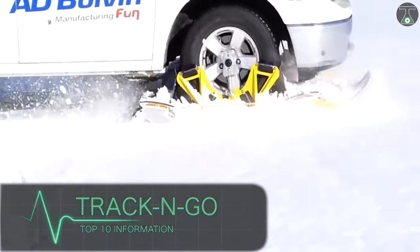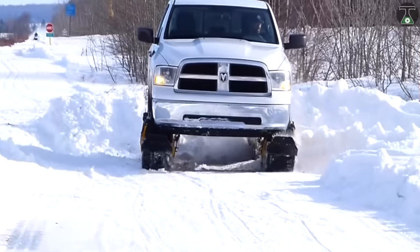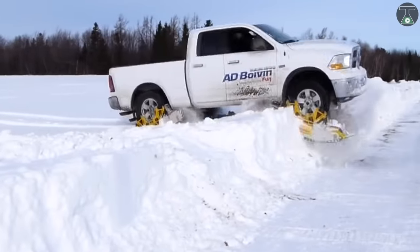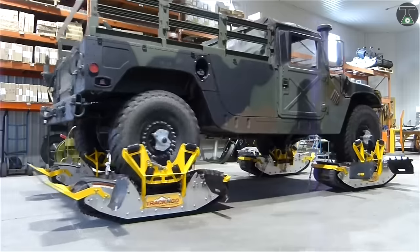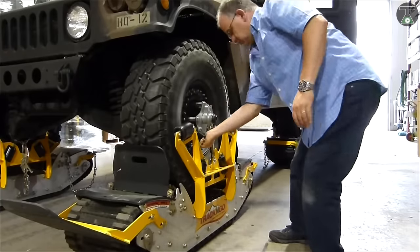Track and Go. The Track and Go has been described as the world's best wheel-driven track system. But how well does it live up to that fearsome reputation? Well, the Track and Go system possesses a number of tools to make it incredibly efficient at its job.